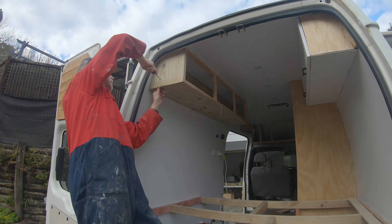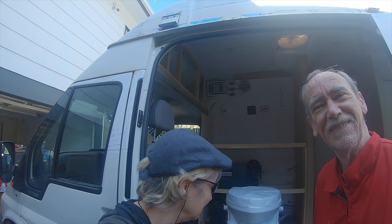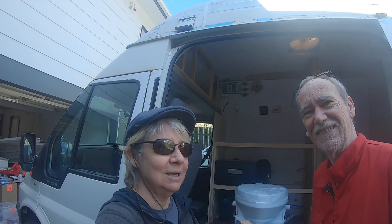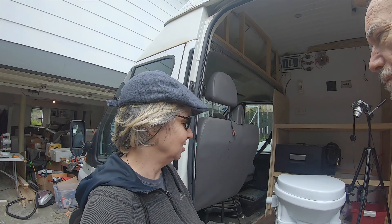It's an absolutely stunning day and we're stuck at home because we're in lockdown, but we'd be here anyway because we've got a van to build. We're going to take you through our composting toilet. The composting toilet is a separating toilet — Mike's going to show you quickly how it works.